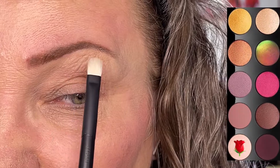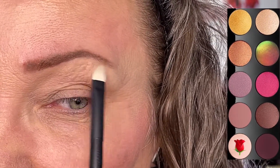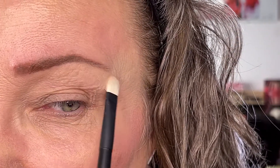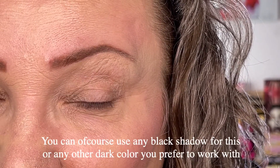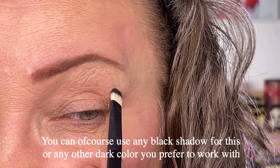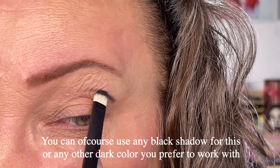I put on a little bit of the highlighting color on my Refer 28 and I'm going to put that under my brows here, just on my brow bone to lighten that up. Then I dip the Refer 28 into some black eyeshadow from Pat McGrath — the one called Dark Matter — and I'm just going to place that ever so gently on top of my crease.